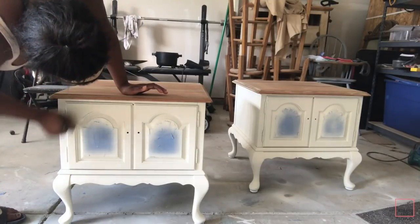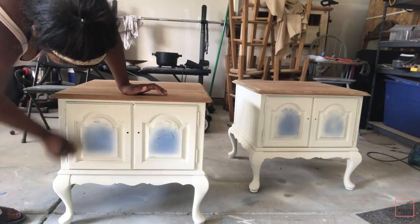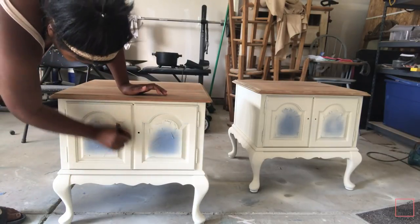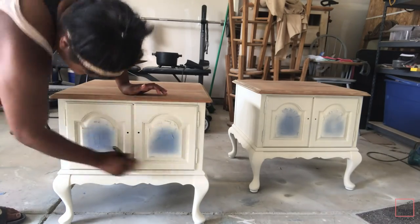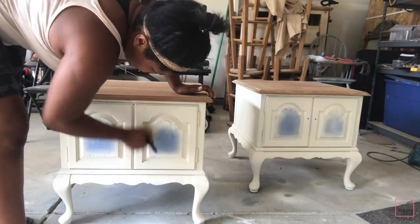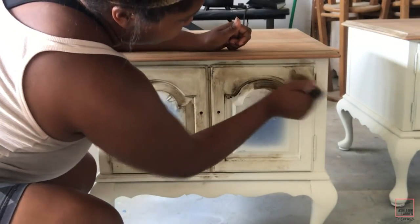Now I'm going to start giving both of these end tables an aged look, and to do that I'm going to start by coating them with my clear wax. You put the clear wax on first because it acts as a barrier for the dark wax and makes it easier to remove any dark wax that you don't want.